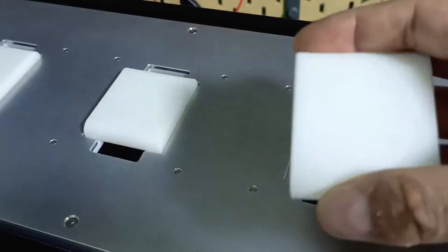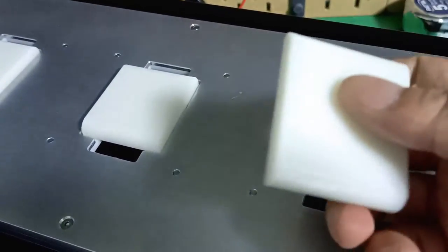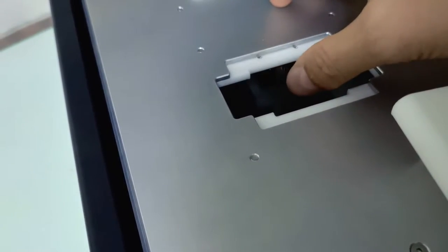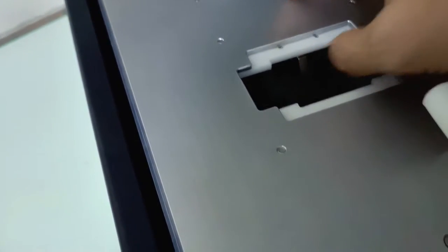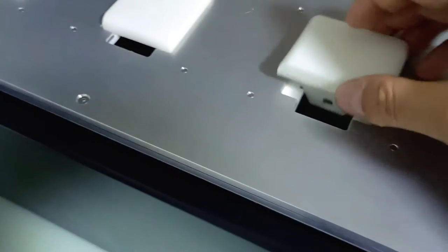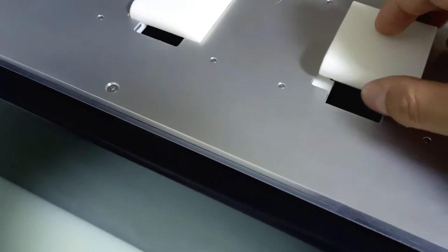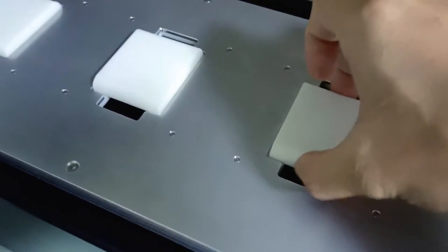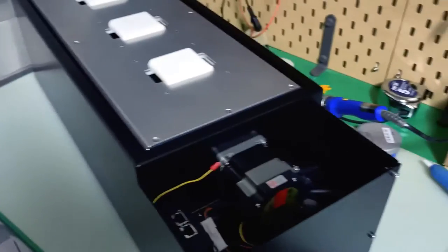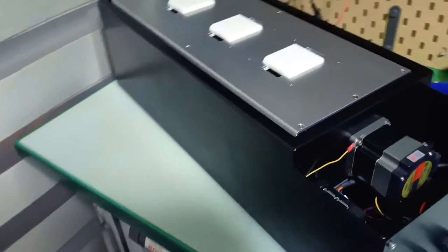So this is the 3D printed watch holder. Inside there's actually a lock over here. Let me release it — you see when I release the button, I can actually put it in and it will unlock, then it will actually lock itself. Now you see it's locked. So this is the locking function, and let's go into the operation for the turning.